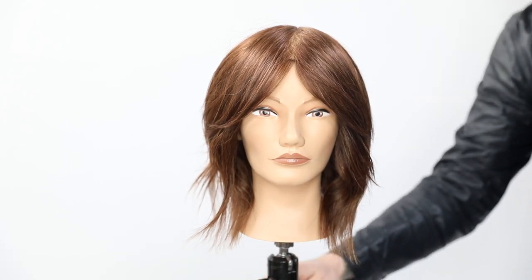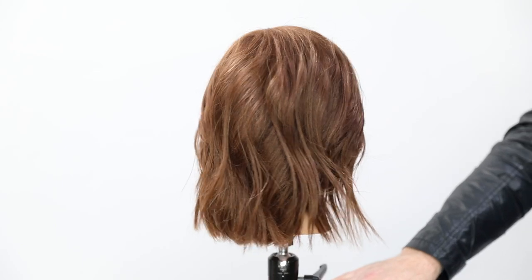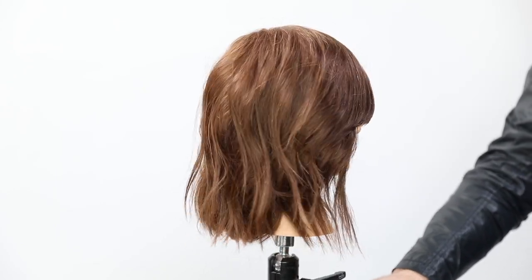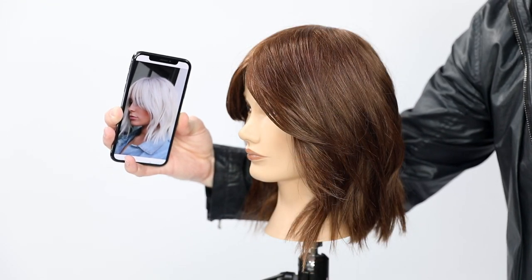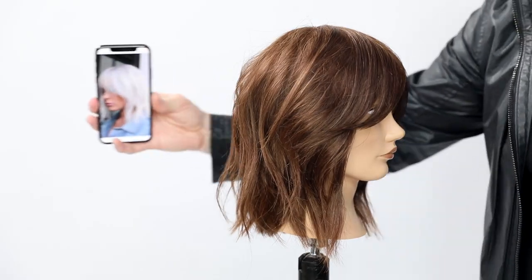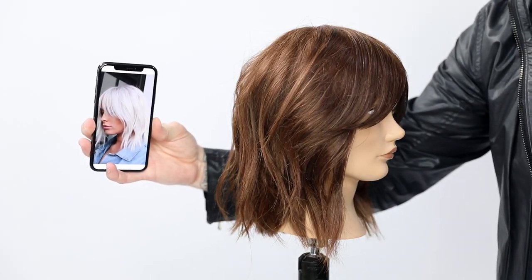I'm finishing up with the Invisible Wear Orbit hairspray — it has a nice dry finish with a natural, not-too-firm hold that goes well with this textured look. And here is the end result, pretty similar to the inspiration photo. Let me know in the comments below what you think — thanks so much for watching.